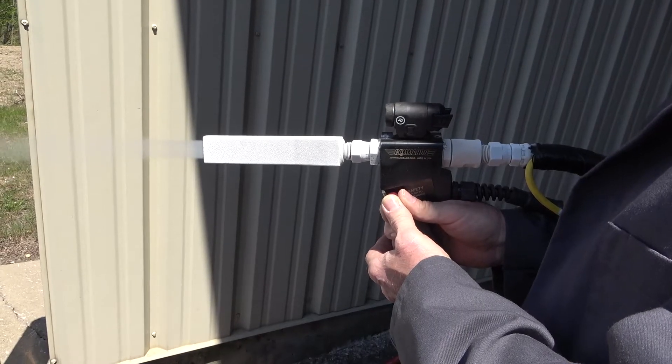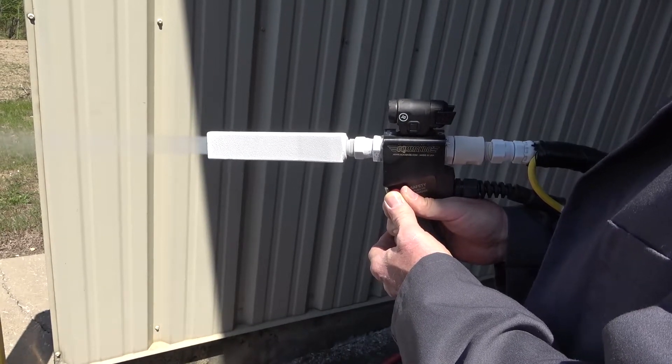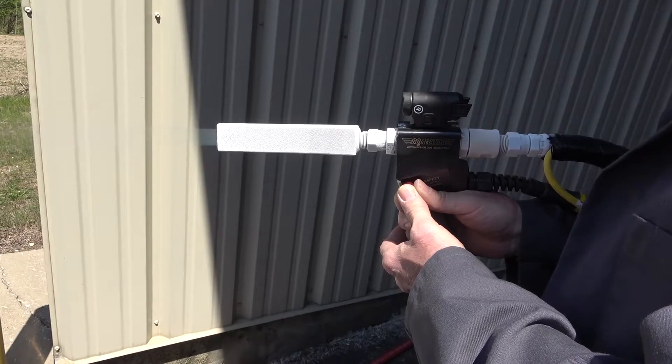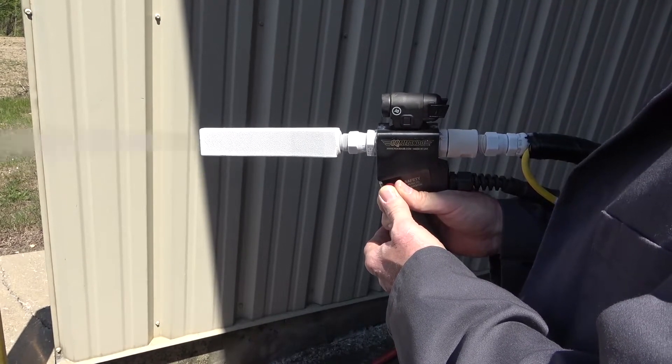When finished blasting, always purge the machine of any remaining dry ice to prevent moisture buildup in the air line. Also be sure to turn off the machine when not in use to prevent any accidental activation of the blaster.